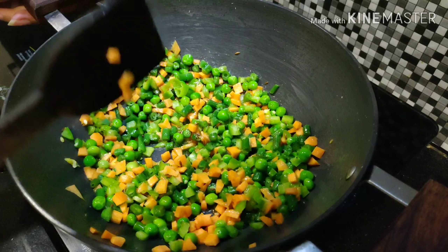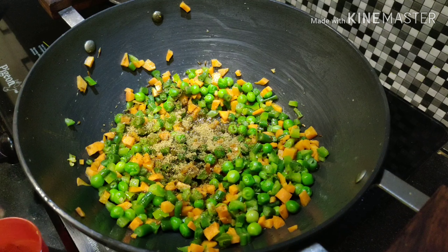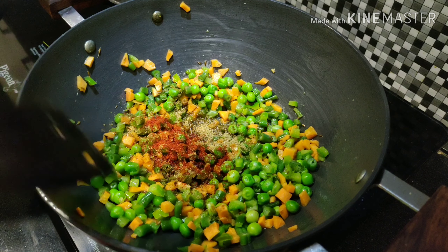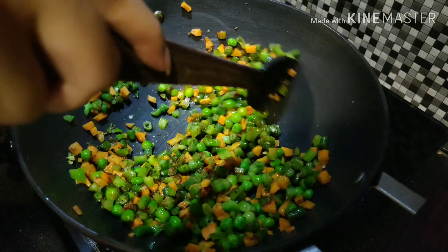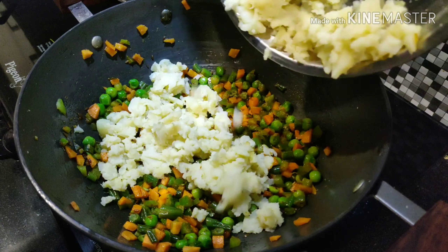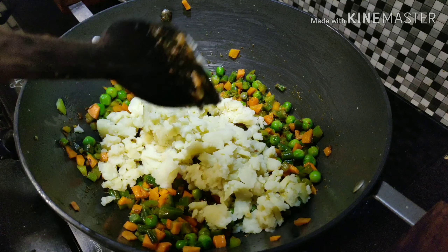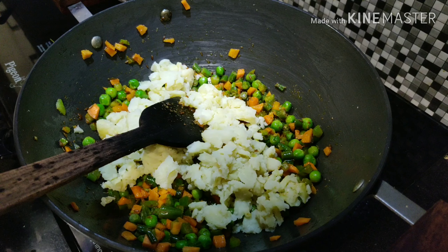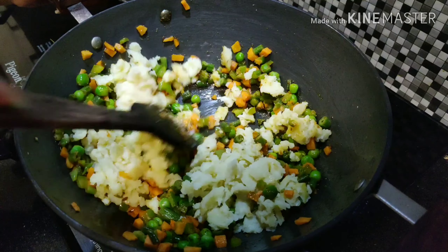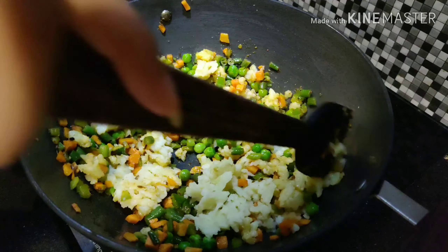Once the vegetables are done, add all the spices: firstly coriander powder, then 1 teaspoon jeera powder, 1 teaspoon red chilli powder, and mix it well. Add 2 boiled potatoes and salt to taste. Mix everything properly — the potatoes will bring everything together.